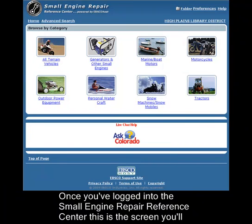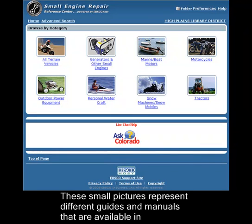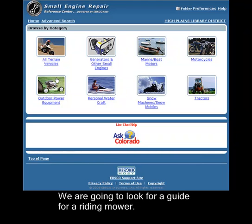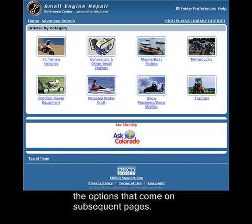Once you've logged in to the Small Engine Repair Reference Center, this is the screen you'll come to. These small pictures represent different guides and manuals that are available in this database. There are guides for tractors, personal watercraft. We're going to look for a guide for a riding mower — a relatively new riding mower made by Honda. We'll just drill down using these icons and the options that come on subsequent pages.